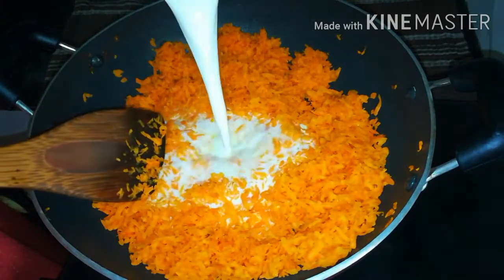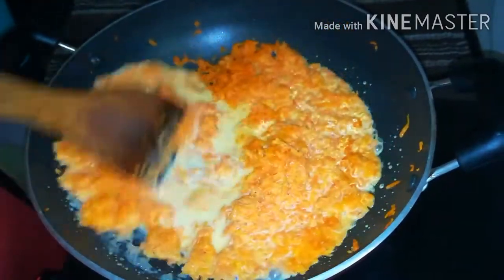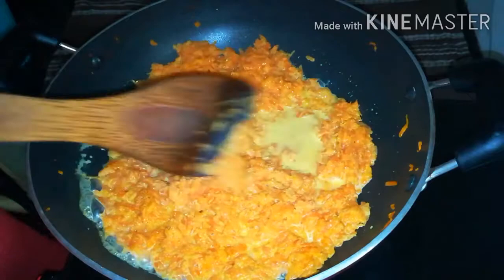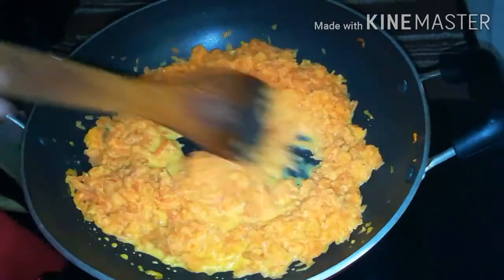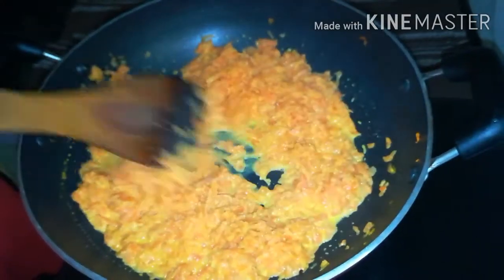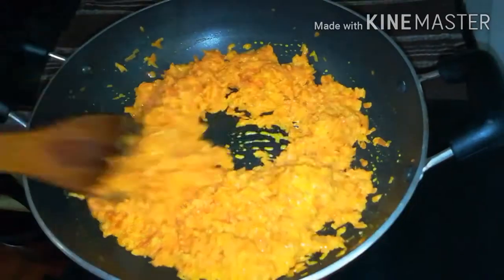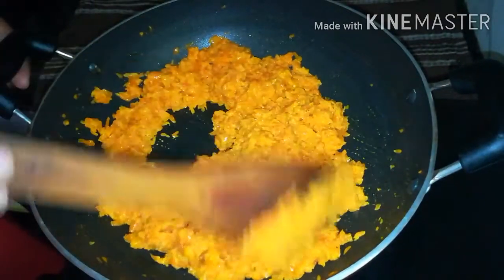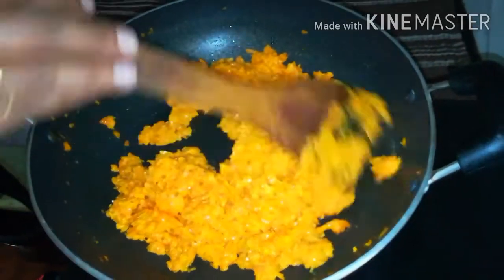We will cook the carrot as well. We will cut a piece in the cooker and put it in the pan. Put the carrot in the pot and dry it. Now we have 5 minutes — add the carrot and let it stick.